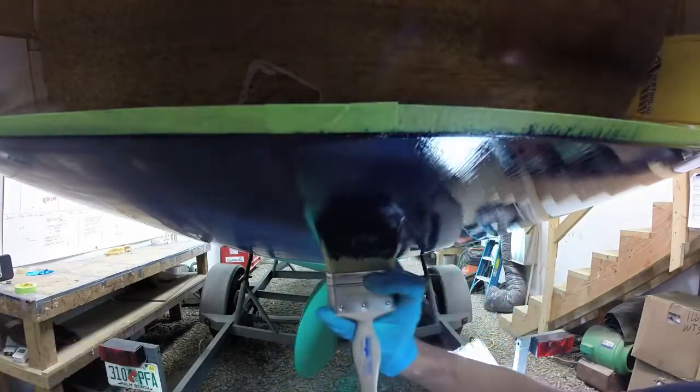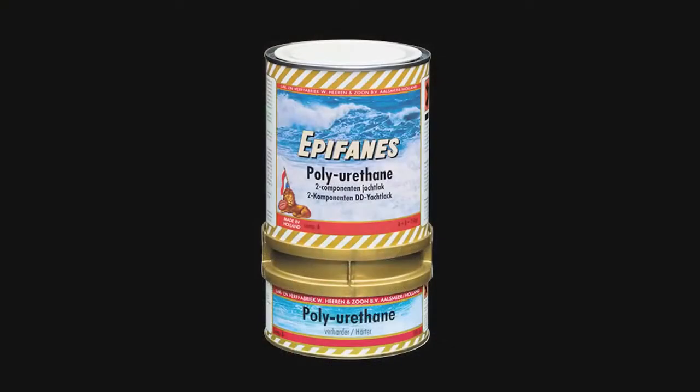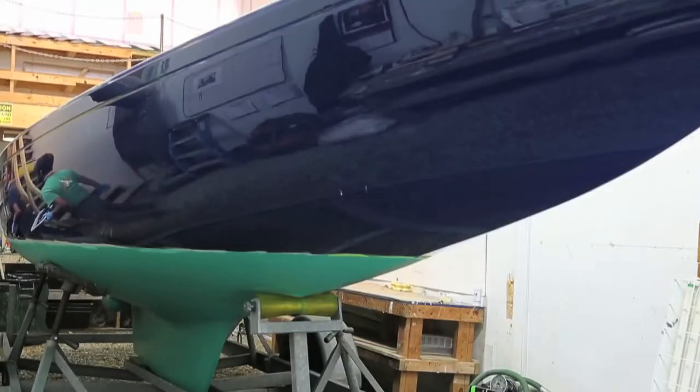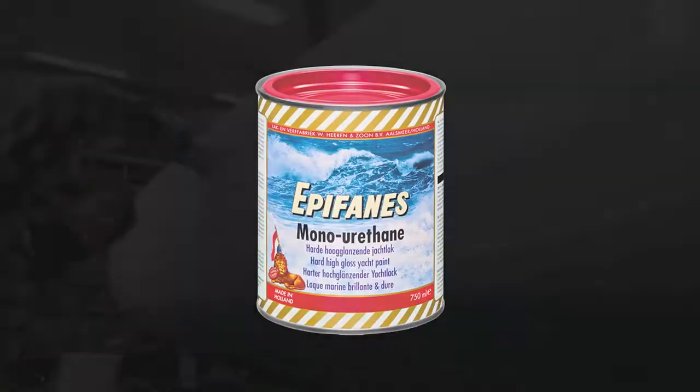Epiphanes is one of the preferred products that we use. We find that particularly in the two-part finishes, their polyurethanes brush out beautifully in a way that not all great products do. We've also had very good luck with their single-part oil-based finishes like the monourethanes.